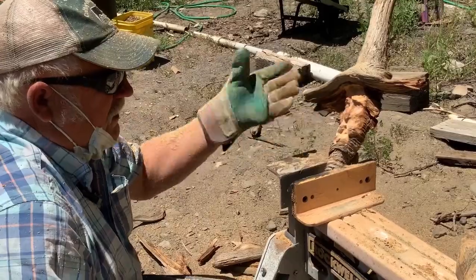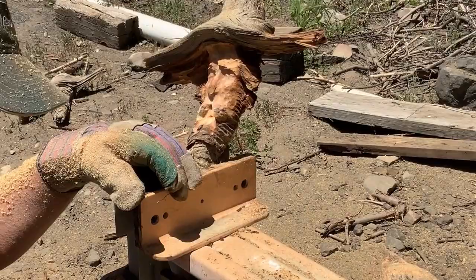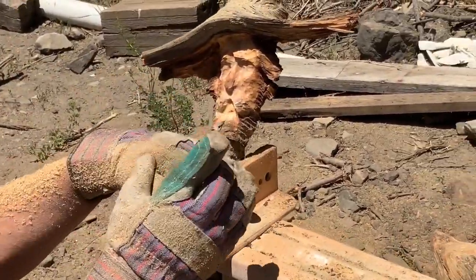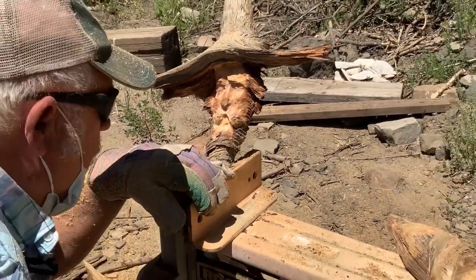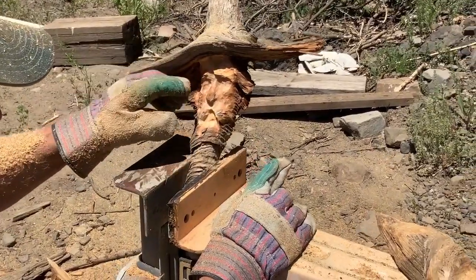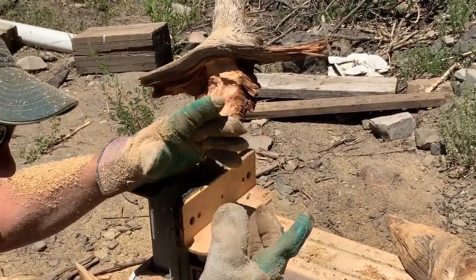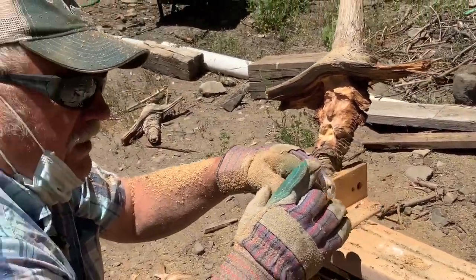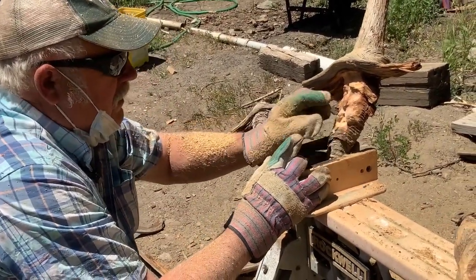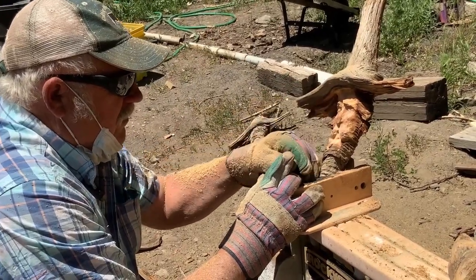As you guys can see, it'll only take you five minutes or so with power to rough this in. But I can really go in and throw some character on with hand tools now. Plus, you know, this is like cottonwood bark in one way, or driftwood even — it's usually hard and sun-baked and crusty on the outside, but it's a little softer and easier to carve once you get in there.